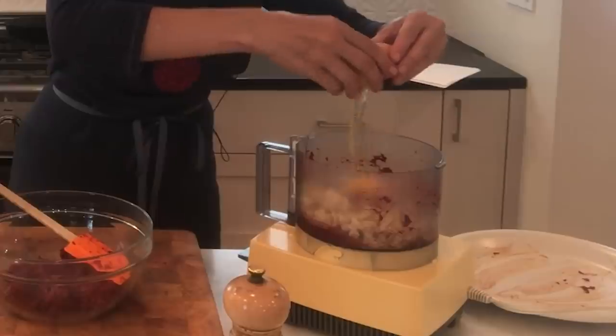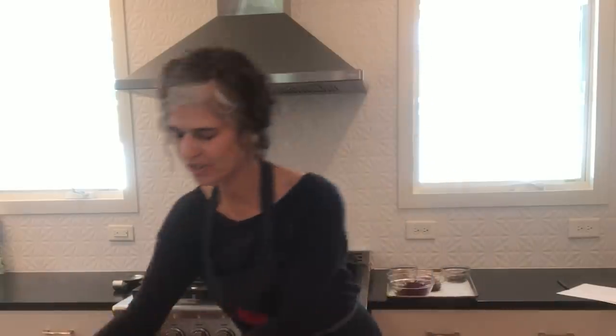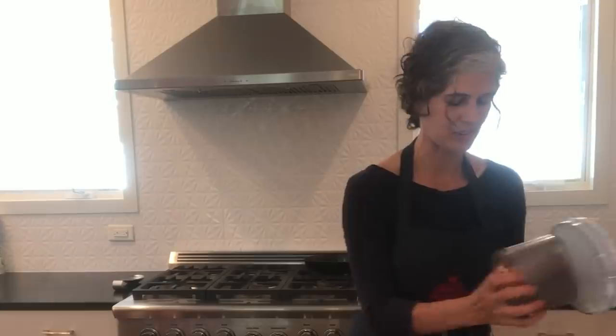I'm going to add an egg, and this combination of the egg and the rice is really the glue that's going to bind this veggie burger together.